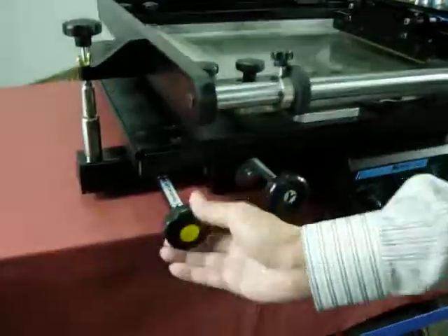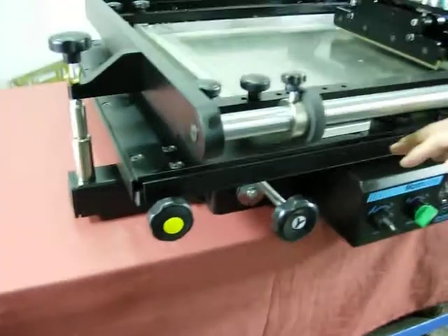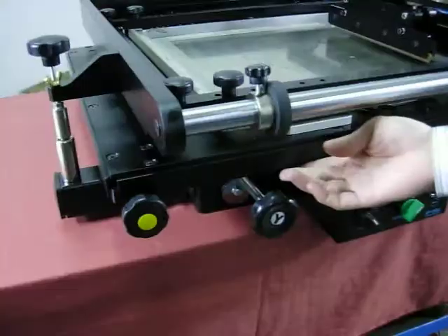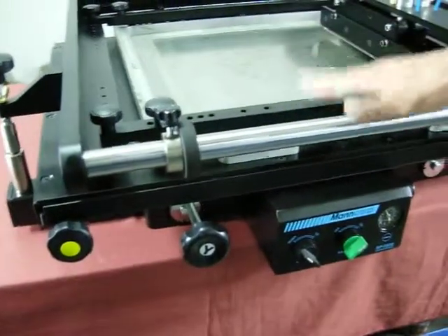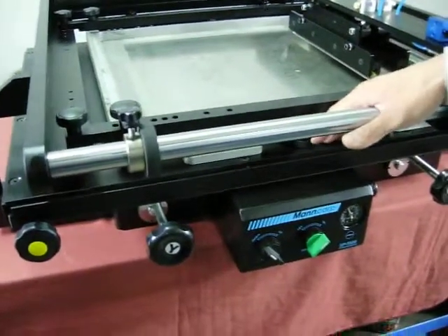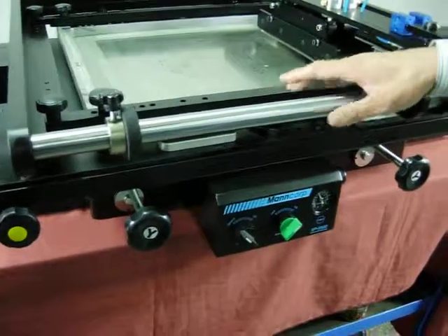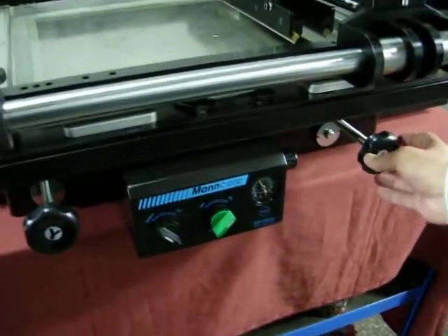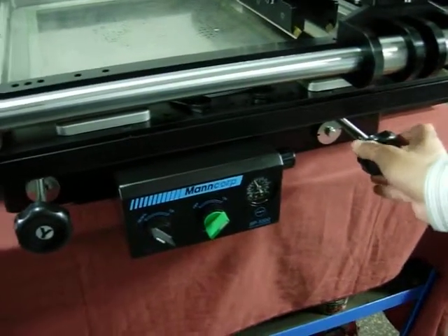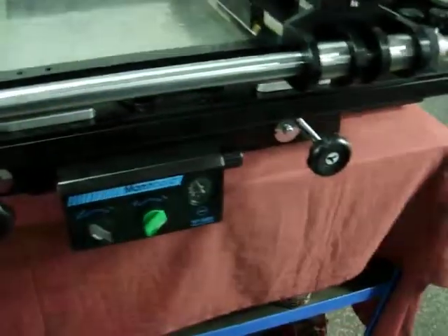Put in the bar to lift up the bed, then the cover and the bed can close very tight. Now you can start.